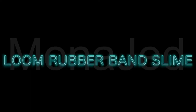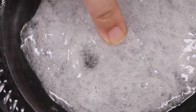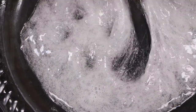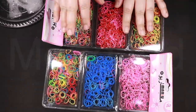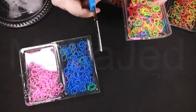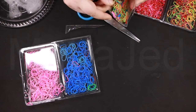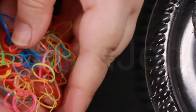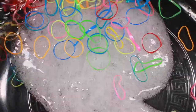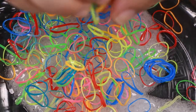Loom rubber band slime. Just make clear slime — it is not clear right now, it is very cloudy because I just made it. If you leave it in a container for a few days, it's going to turn clear. Remember this craze? These are the colorful rubber and plastic bands that were made into decorative items such as bracelets and charms. I am just going to add these into the clear slime. Loom band slime is so fun and so crunchy. The loom bands are super lightweight and easily pushed into slime, and can be seen clearly in the clear slime.